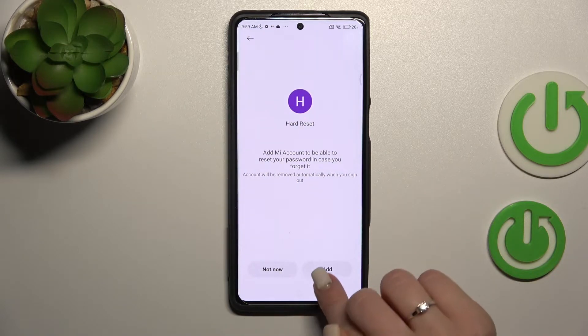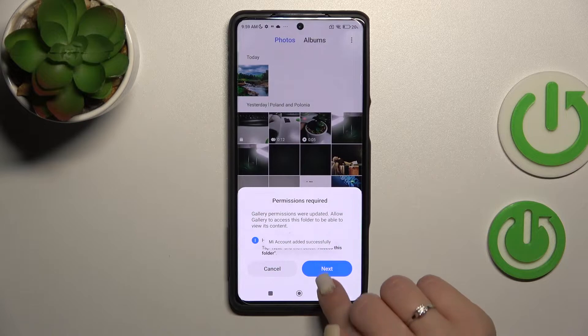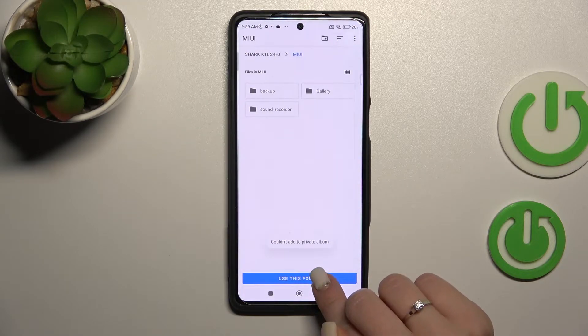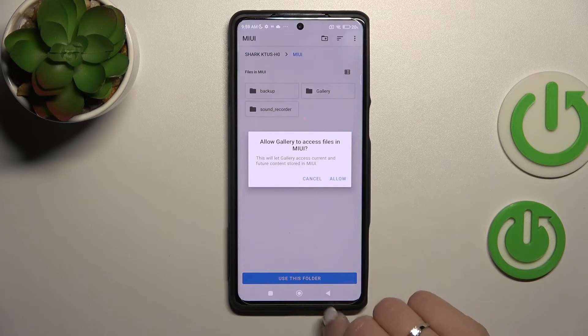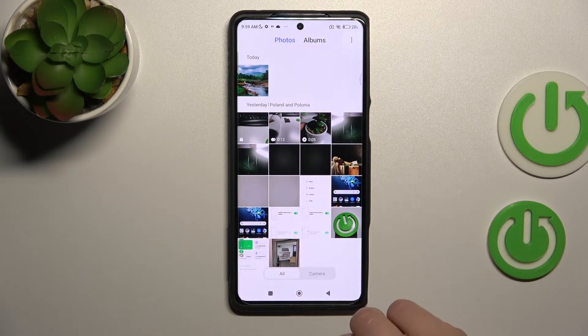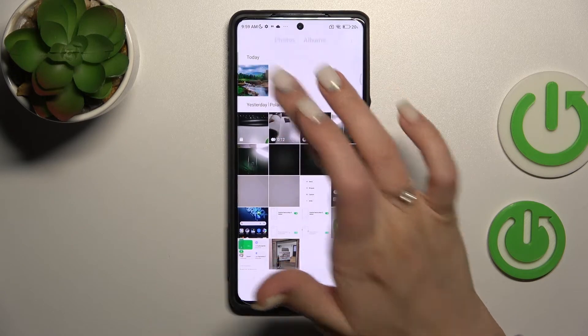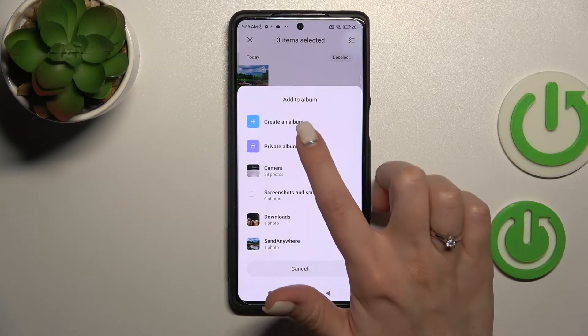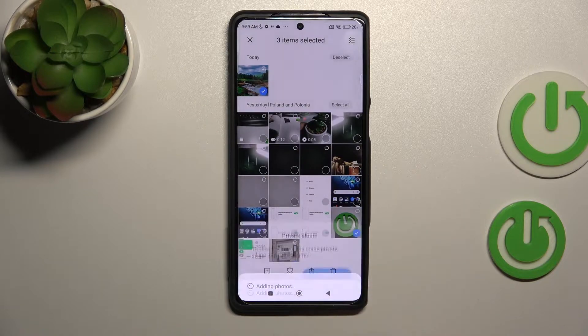Then tap 'Next,' click 'Add,' tap 'Next' again. Let's use this folder — click here to allow. Now hold those photos for a while, click 'Add to Album,' and tap 'Private Album.'